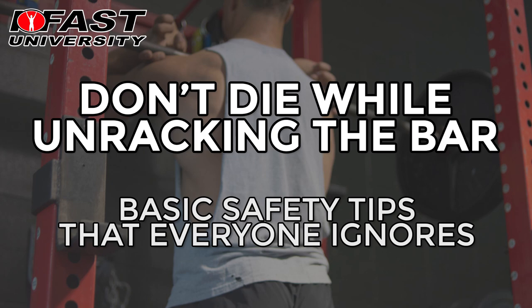Hi, this is Jay Dye, IFAST University, and today I'm going to talk to you about two things. One, how to teach your clients to get in and out of the rack with a barbell exercise like a squat. A lot of times I see my clients not paying attention to how they unrack the bar and how they rack the bar, and I think that's a really key area to focus on with your clients to avoid injury and to get them to take the lift seriously from the moment they step up to the bar, not just the time they have the bar on their shoulders.